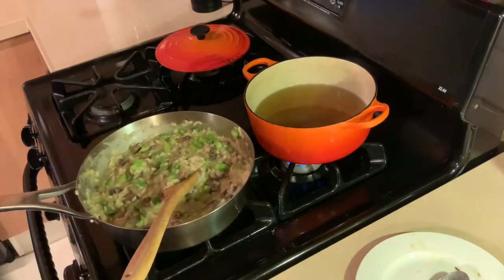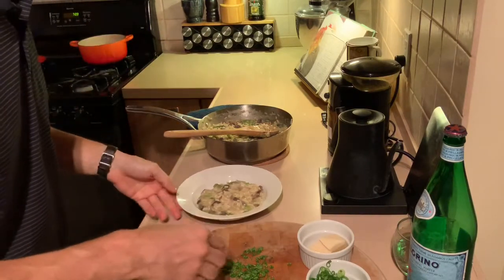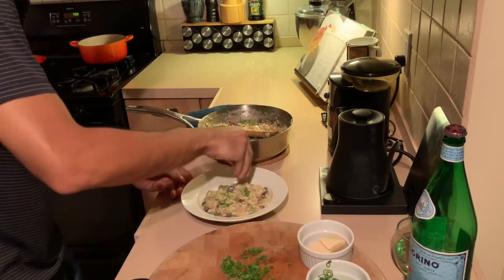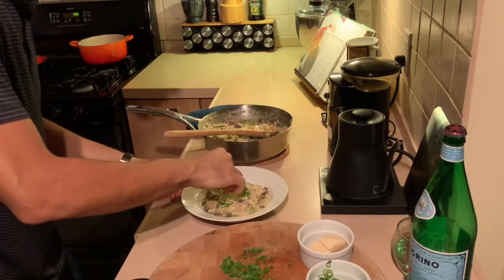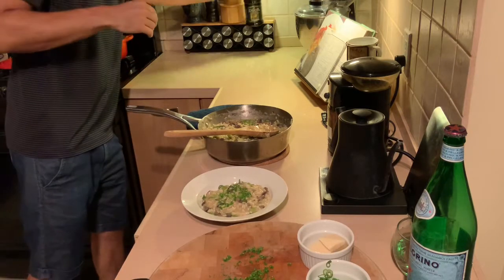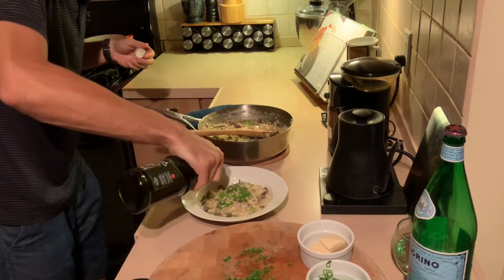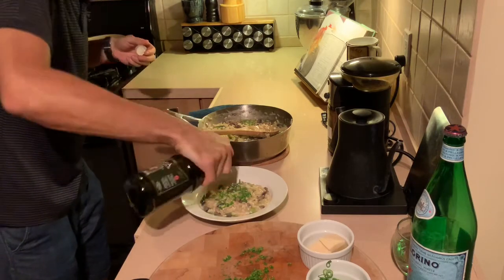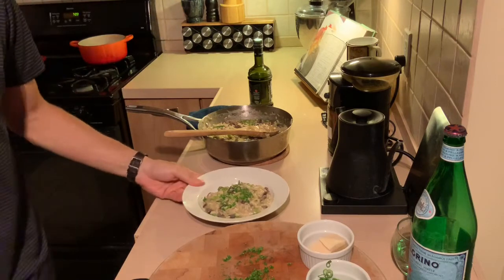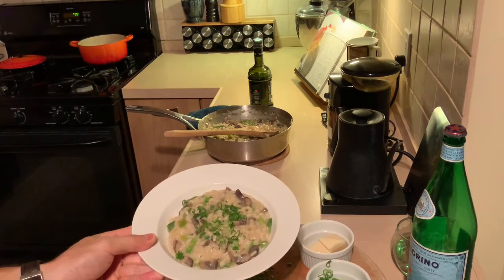Let's plate it up. Give it a little shake — you want it to be able to move like that. Remember I chopped some scallions — sprinkle some of those on top. I actually decided to chop a little parsley too. Give it a little drizzle of olive oil just to cap it off. And that's it, my friends — risotto at home, super easy to make.